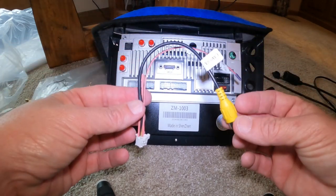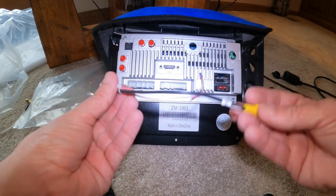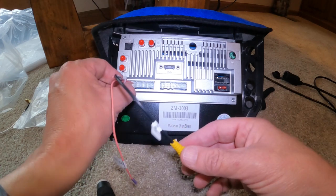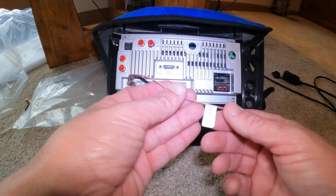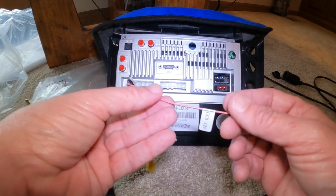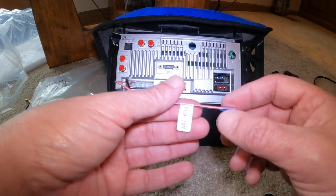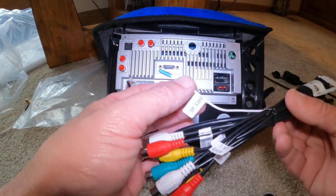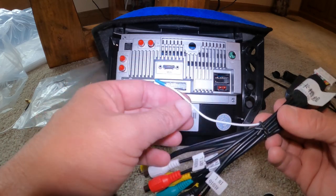This is going to be for your reverse cam. Each one of these connectors has its own specific place, so you can't screw these up — they'll only go in one place. You're going to see you have a 12-volt right here. You could use this if you want to do a front cam, or you could do the SPCONT — this is a constant power also.